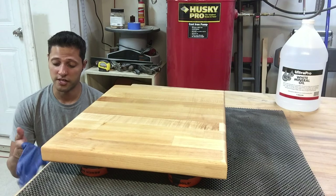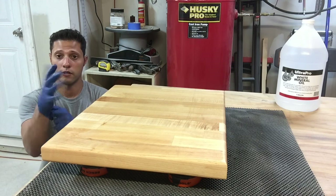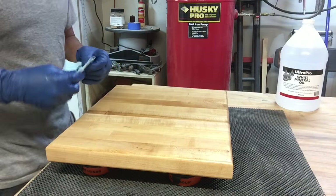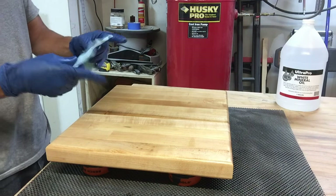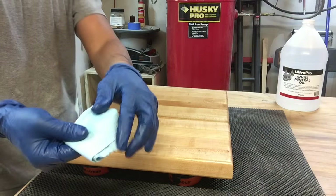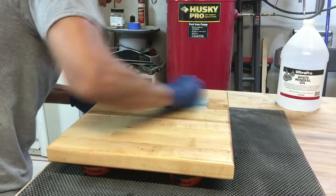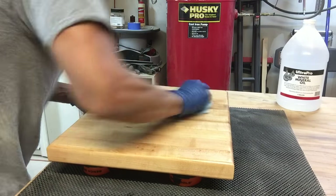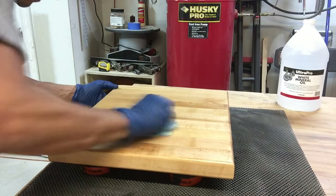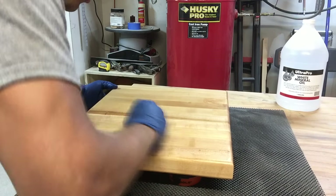Now that I let it sit for approximately 13 minutes — because I can't sit here watching this thing anymore — I put some tools away in the meanwhile. Put your gloves back on. We're going to buff in the direction of the grain to a nice sheen and then we'll be done — it'll be all sealed up. The side is still a little bit wet, so I'm going to take the rag, fold it inwards to a nice dry piece, and buff it out in the direction of the grain until you get a nice sheen.